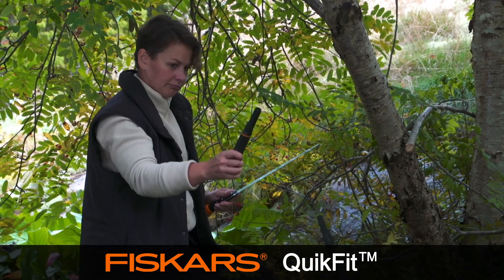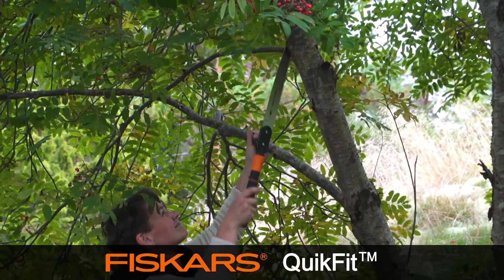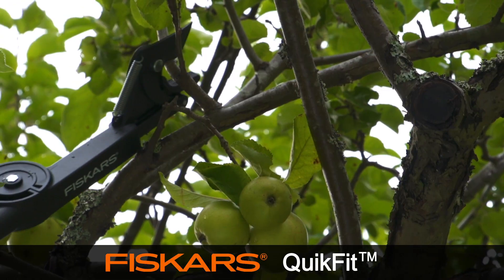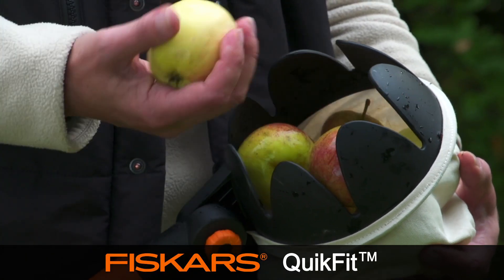The small handle is purpose-made for attaching the QuickFit Nursery Tool Heads. When pruning and sawing branches, remember that the best time to prune deciduous trees is early spring before they begin to leaf out, and the results speak for themselves.